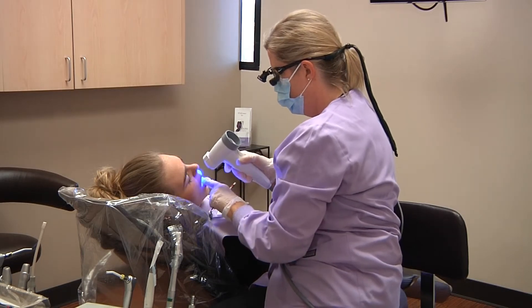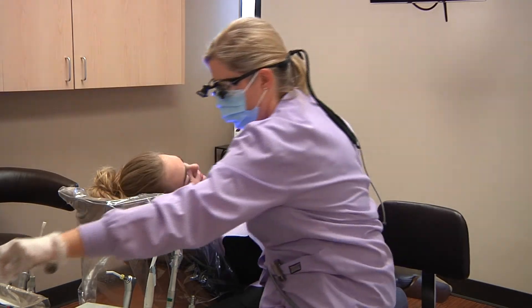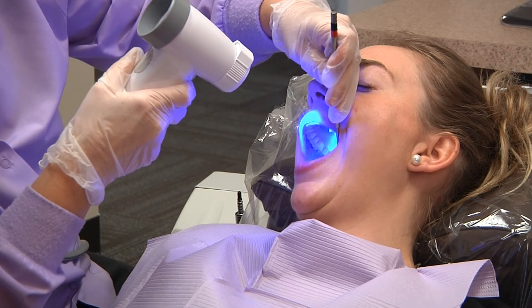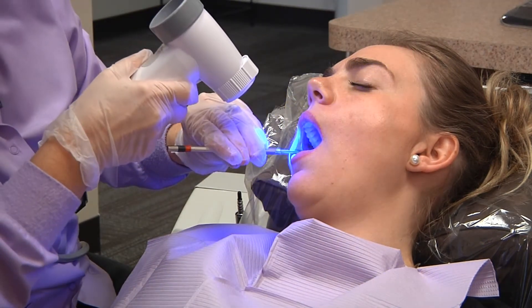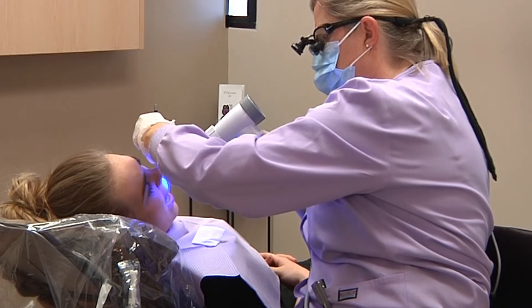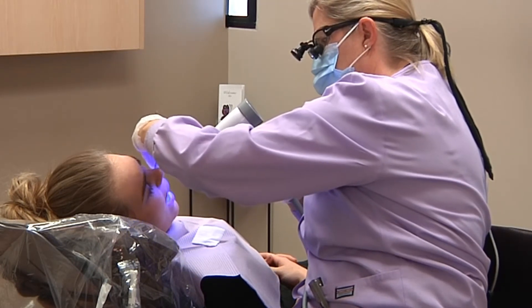And now lift your tongue up. And swallow. I'm going to have you say ahhh. So this way we can view the back of your throat and your tonsil area. Quite often this is an area where we will find suspicious lesions in the mouth. And your palate.